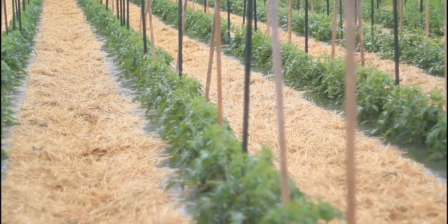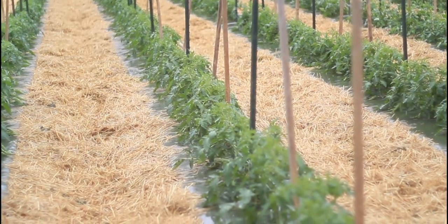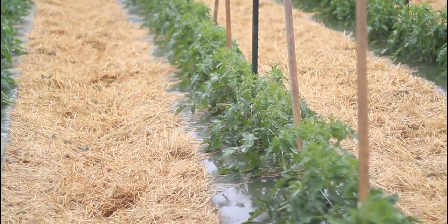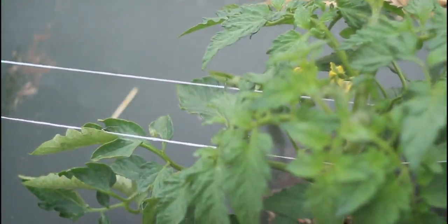We grow about an acre of tomatoes every year, divided up into three plantings, so that we have tomatoes from July till the frost. We grow them on plastic mulch to warm the soil, and then we have straw in between to keep the tomatoes clean from any soil that splashes up during the rain. And we stake and trellis all of these tomatoes, which is a ton of work that keeps our plants healthier.